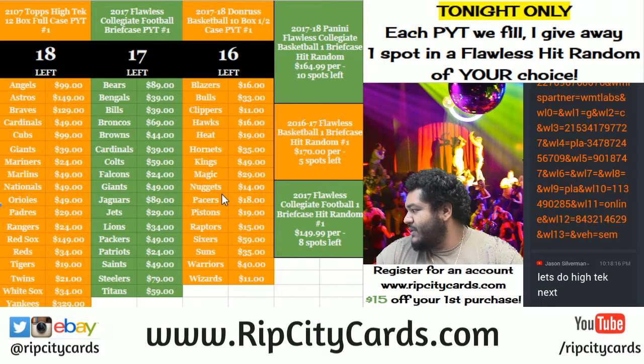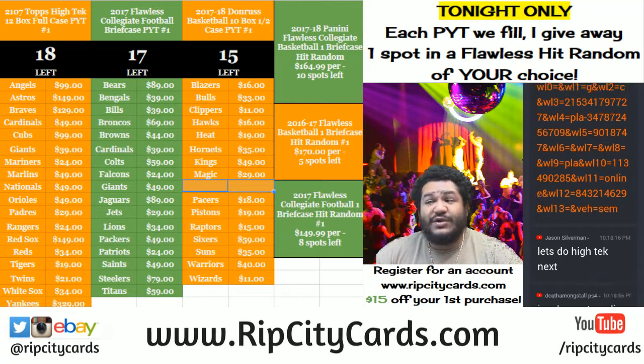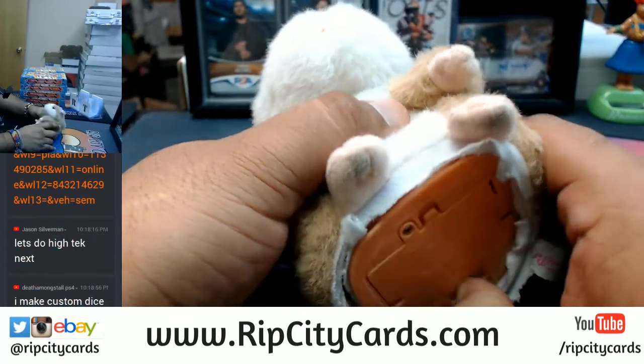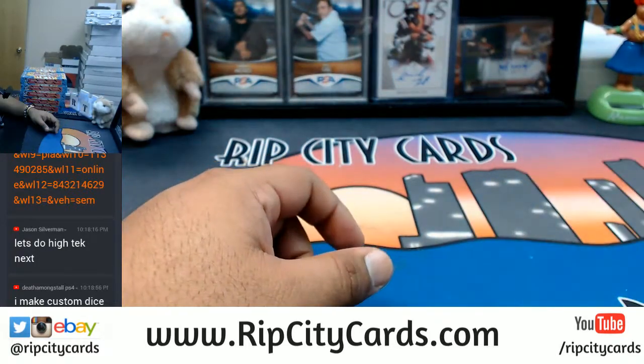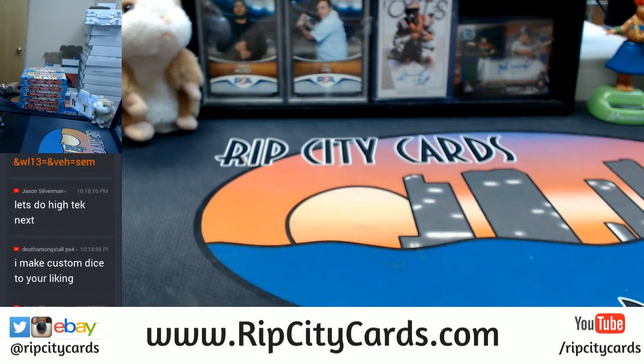Yo, what it do everybody, it's your Cardboard Moses in the house, how are you? I'm doing alright. So I'm doing another break guys, we're gonna be doing 2017-18 Donruss Basketball half case, 10 box break number six, eBay style. I do hope you guys have your popcorn ready, it's gonna take at least an hour to do this thing. Alright y'all, let's get it, and as always, good luck everybody.